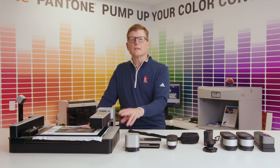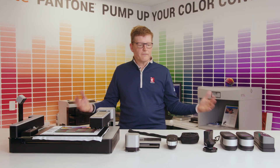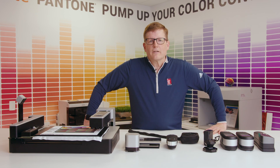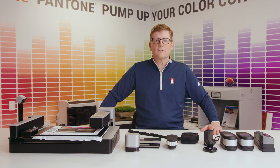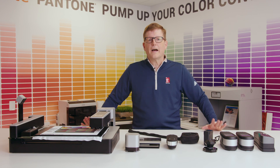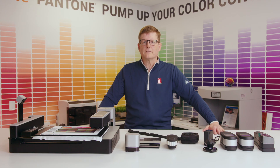I hope that this gives you a little bit of information about the different types of spectrophotometers on the market. I encourage you to like, comment, and subscribe to our YouTube channel. When it comes to printing and color management, IT Supplies is here to help your business succeed.